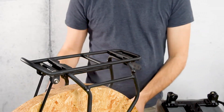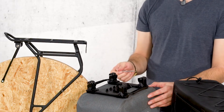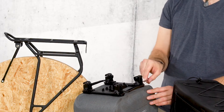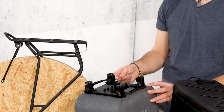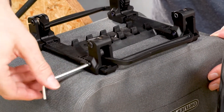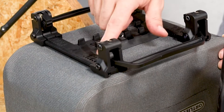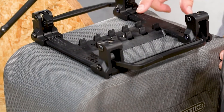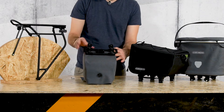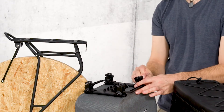To adjust the system, you need to loosen the screws on the four hooks with the supplied wrench. Both adapter rails have a scale — this is where to enter the value. Then tighten all of the previously loosened screws again.